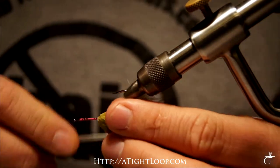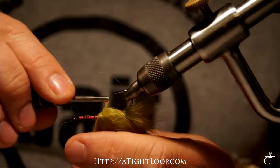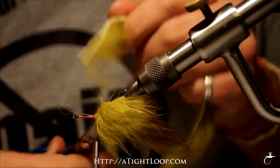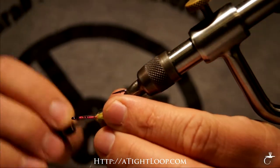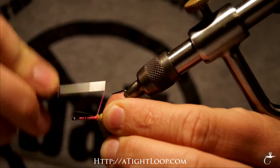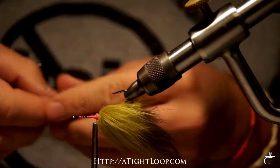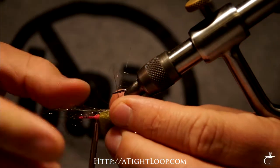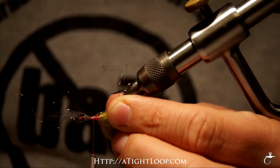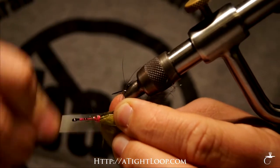This fly is going to ride hook point up, so I'm going to tie everything on the underside of the hook shaft. Combine this rabbit strip in real well — I don't want this fly to come apart. We're going to be dragging it through the sand and through rocks. I'm going to take a little bit of ice wing. This hook is going to ride hook point up so I'm going to keep this on the underside of the hook so the fish can see it better. Just a little bit of flash — don't need too much.